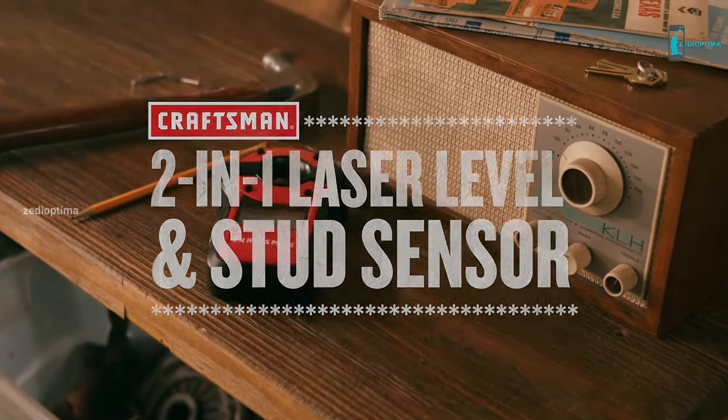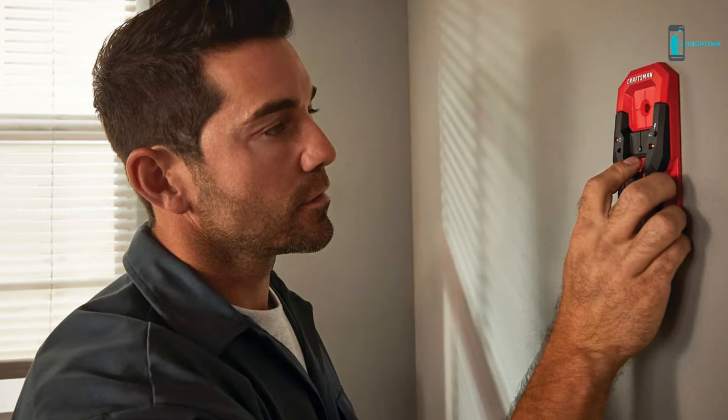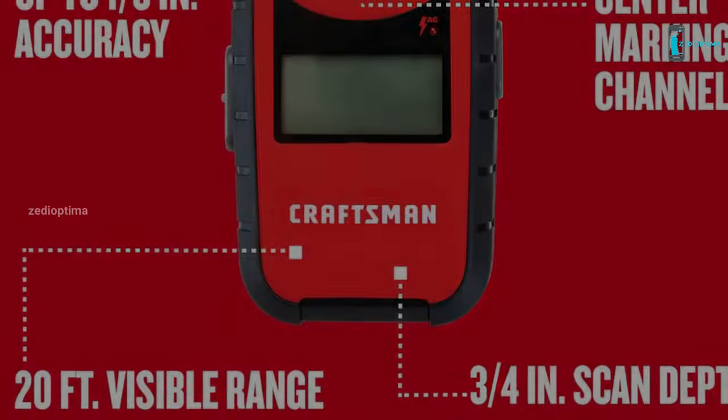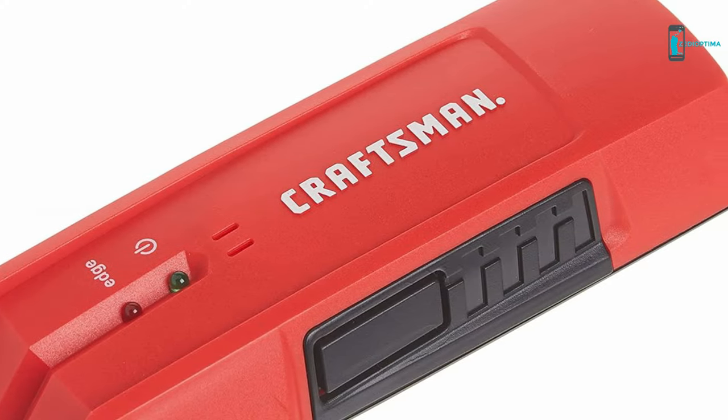Despite its versatility, the Craftsman HiViz has some limitations, including a lack of a vertical line and an inability to lock in an angle like most cross-line lasers. Still, it is perhaps the most perfect stud finding tool that can also be used for measuring and leveling.